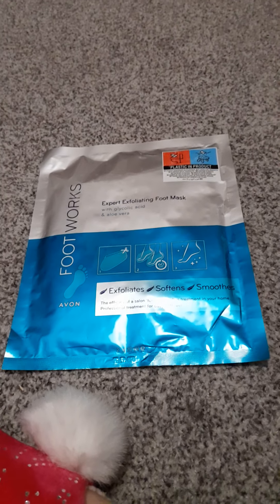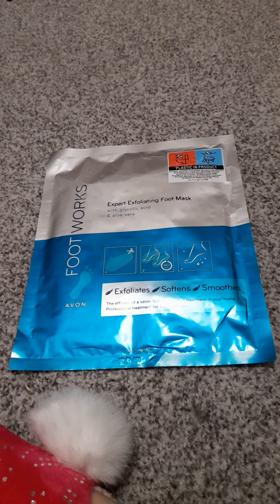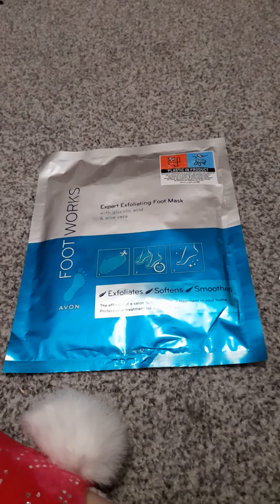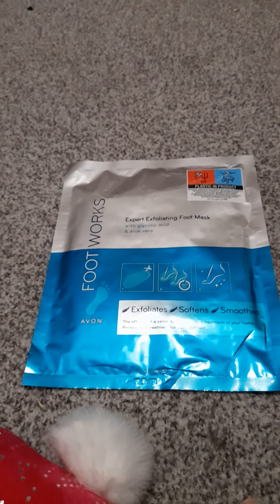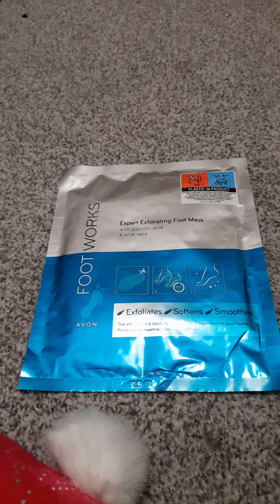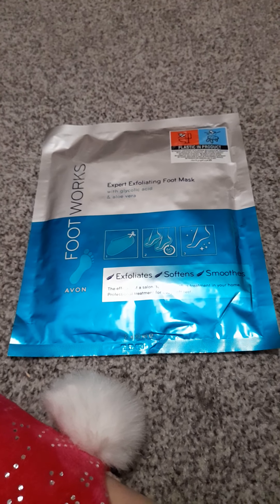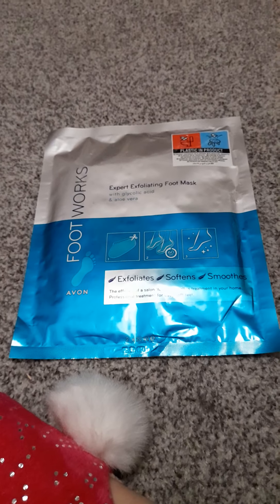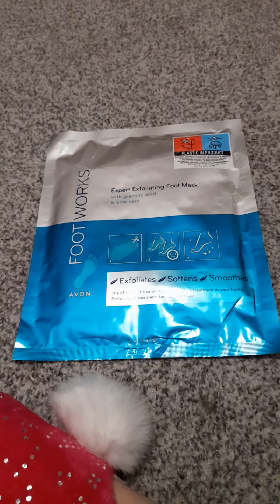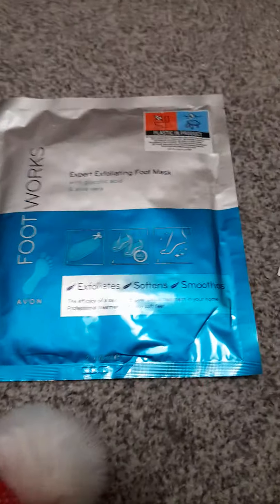I'm going to get this one out of the way first — I've had it before, but it's been just over a year since I last had one of these on my channel. It's the Avon exfoliating foot mask, and they're actually on offer at the moment. I got this for £3.50. It's a really good product, similar to the more popular branded ones. It leaves your feet feeling really soft, and especially at this time of year — autumn and winter — it's a great time to take care of your feet.